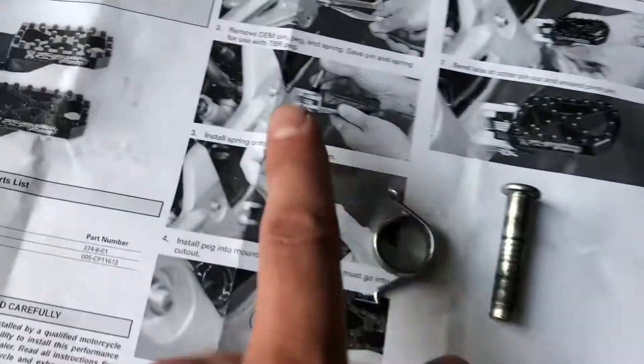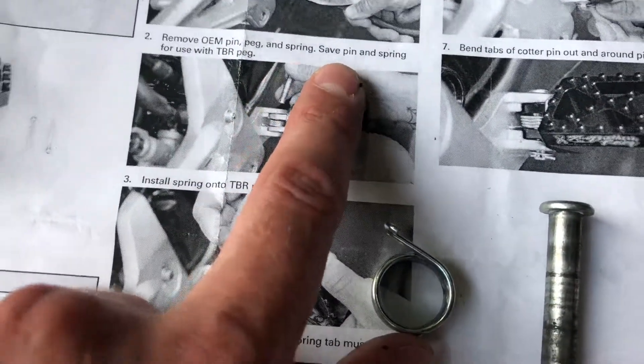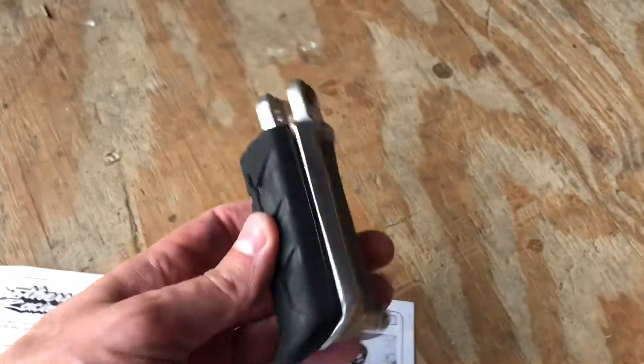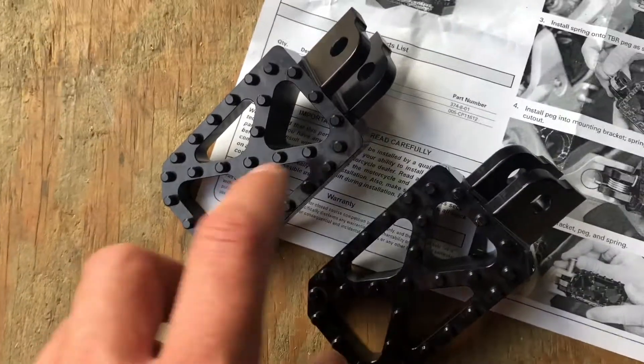Didn't mean to actually drop it, but anyway — so here's the peg. I'm going to save the bolt. As you can see right here, the instructions say: remove OEM pin and spring, save pin and spring for use with future Two Brothers Racing pegs. So I'll put this aside, and this aside as well.